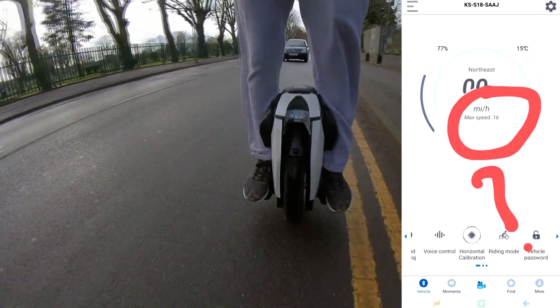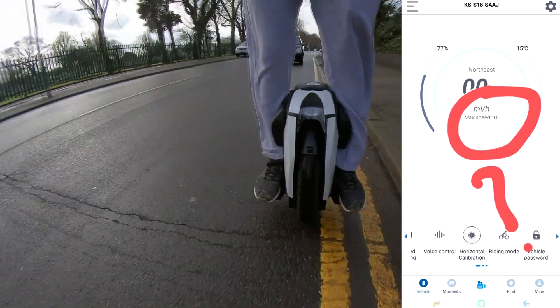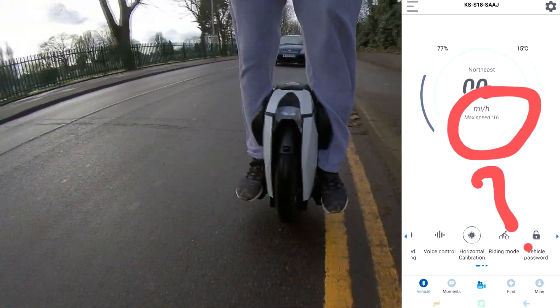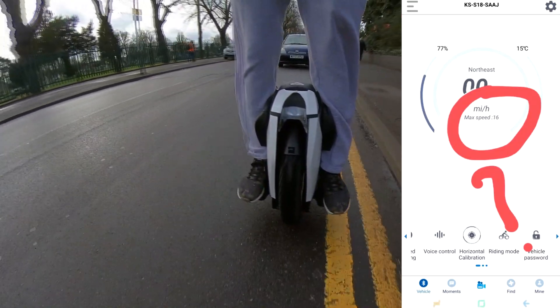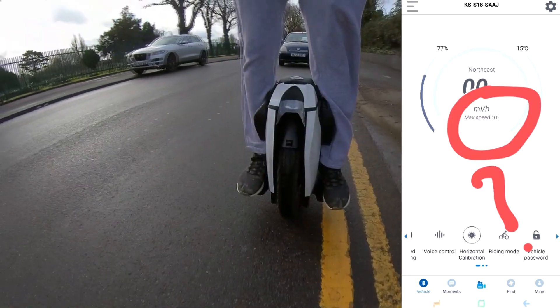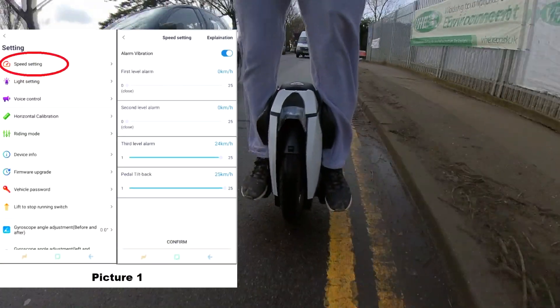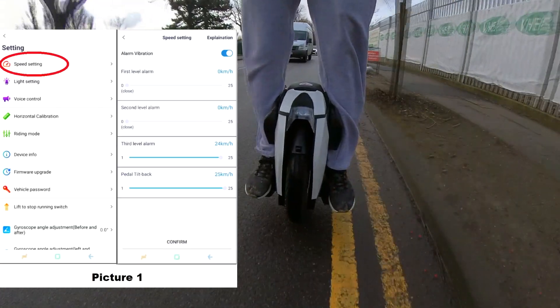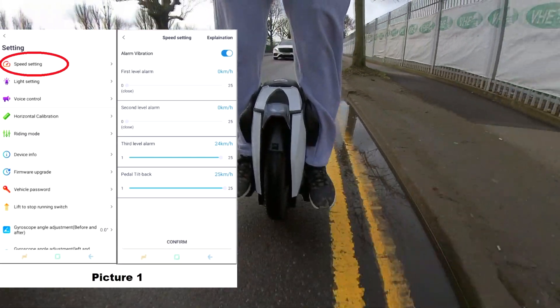In the app it showed 16 miles max speed. When I went into the settings menu and tried to change it — because everybody says you have to go to speed settings and then change your alarms to unlock your wheel — you go into speed settings, change the first, second, and third alarm, and this will unlock your speed. But I could not see that option working.